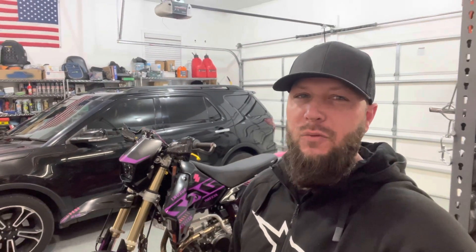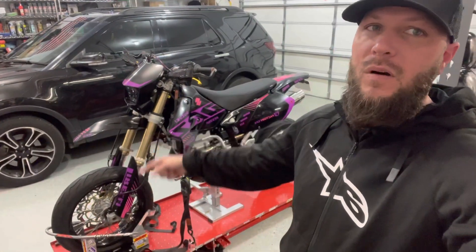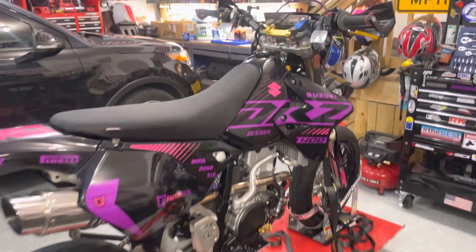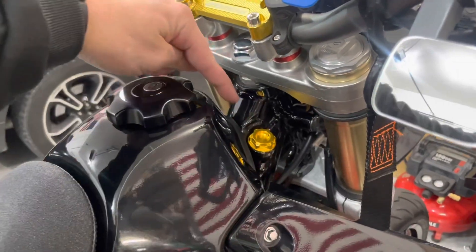Hey everybody, welcome back to The Shop Today. Today's going to be a really quick video, but I wanted to make it because it's a mistake that I've made in the past. Let's show you how to check the oil on your DRZ. First things first, your oil dipstick tube is right here.